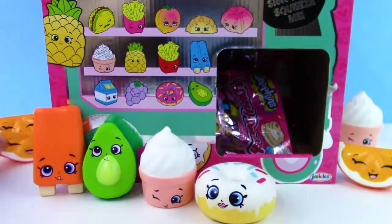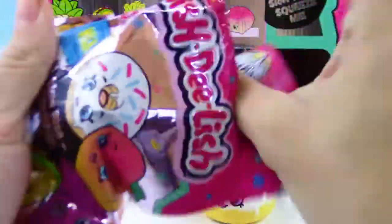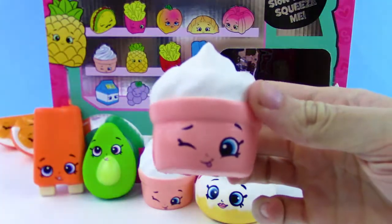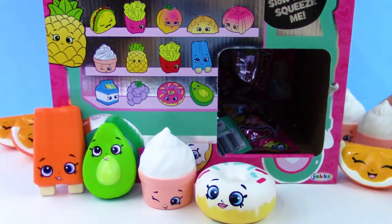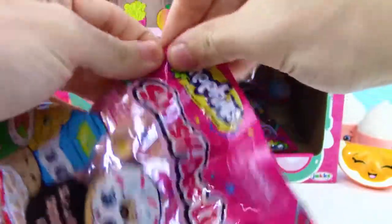We got a third orange slice, so we're halfway to getting our complete orange. And next we got more soft serve.